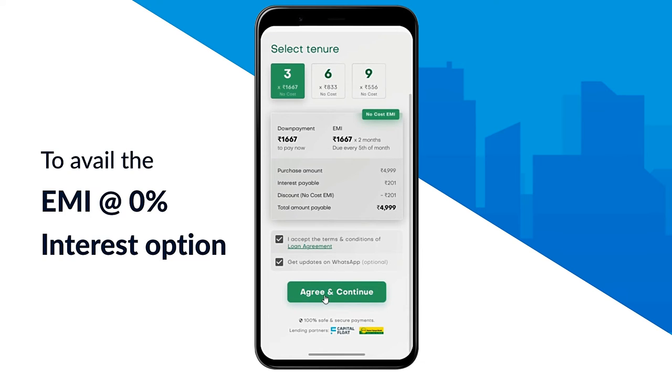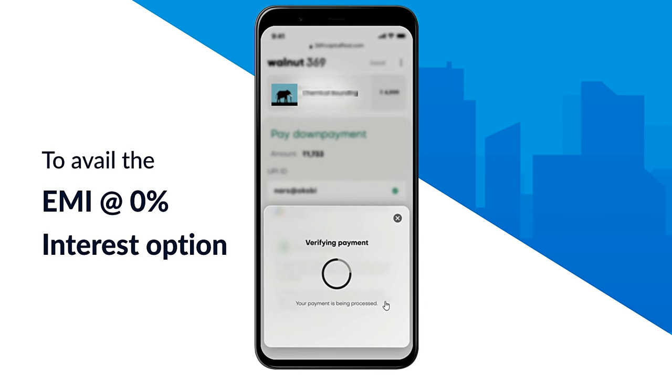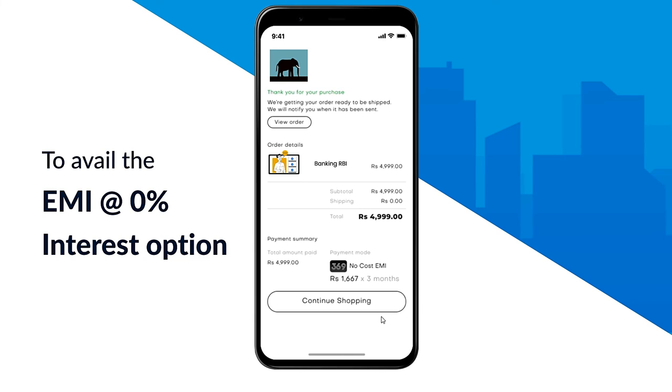Once selected, you'll have to click on agree and continue to go ahead. Enter your UPI ID to verify the same and click on the pay tab below. The payment will be done and you can start studying from here on.